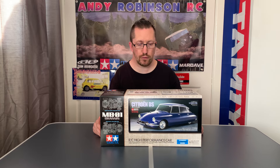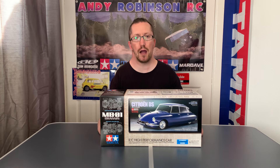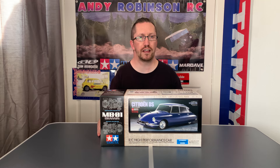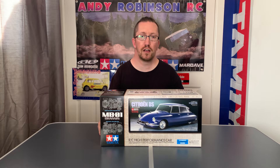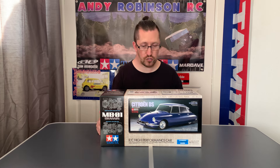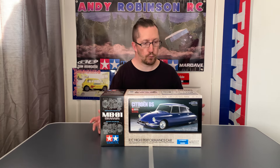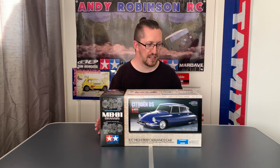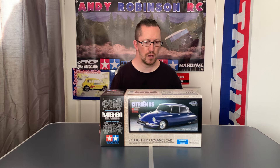If anyone's wondering what DS means for the Citroen — and I am rubbish at speaking French — DS is often said as 'déesse' or 'DS', I think. I'm sure you'll all be laughing at me because I'm rubbish at French, but the translation is 'goddess', so this is often referred to as the Citroen DS Goddess or the Citroen Goddess. However you want to say it, I quite like the look of these cars.